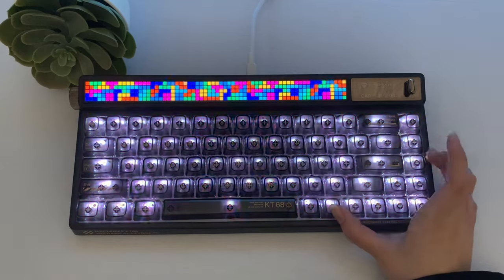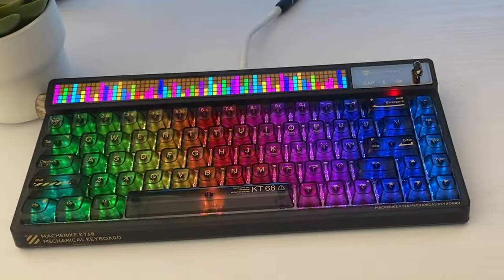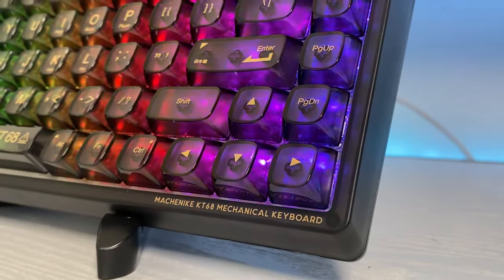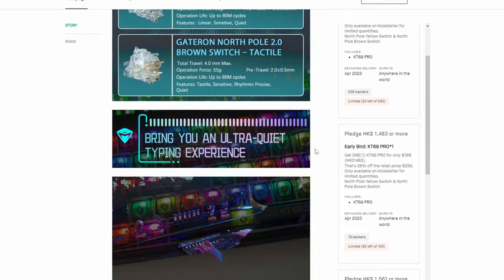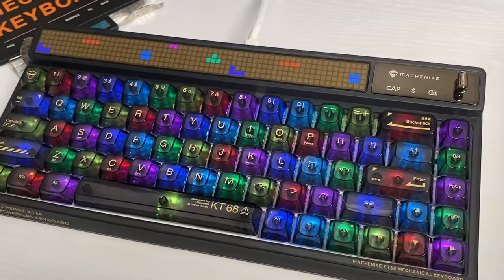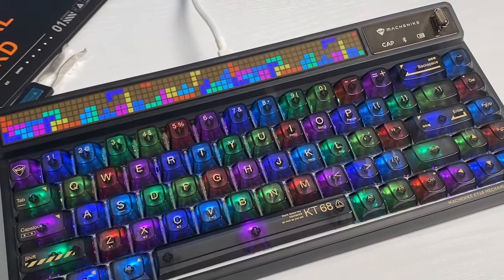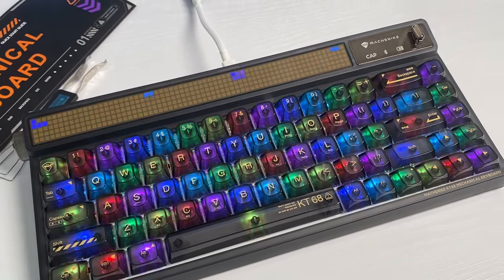Overall, this is gorgeous looking. I love the screen, keycaps, and RGB combo — super pleasing to look at. Thank you Machine Knight for sending me this keyboard. If you want more information, I'll put a link below to their Kickstarter launch. Thank you so much for watching, hope you enjoyed this video review. If you did, please give it a thumbs up and subscribe so you don't miss out on any of my uploads. Have a wonderful gaming day!